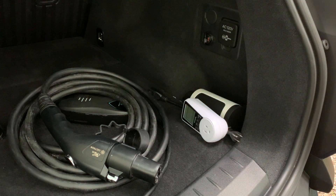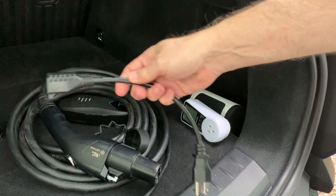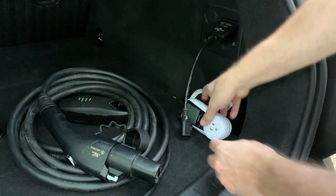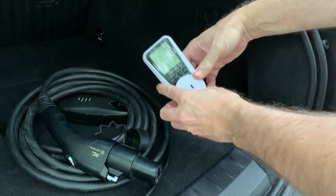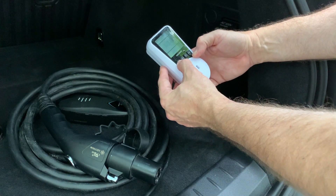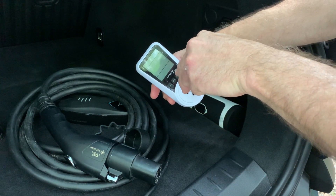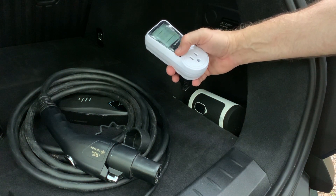Let's find out how that works. First, I need to connect this extender to the outlet. I'm going to use this and then connect this kilowatt reader. Right now there's nothing connected, so it's getting zero amps, zero volts.